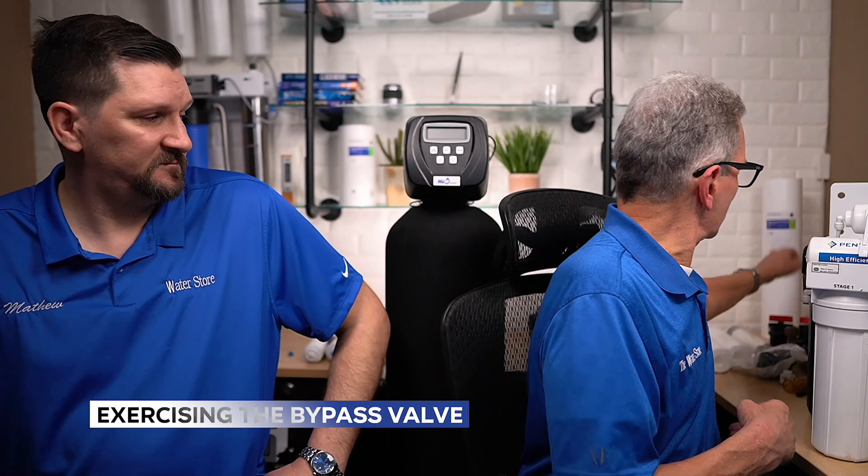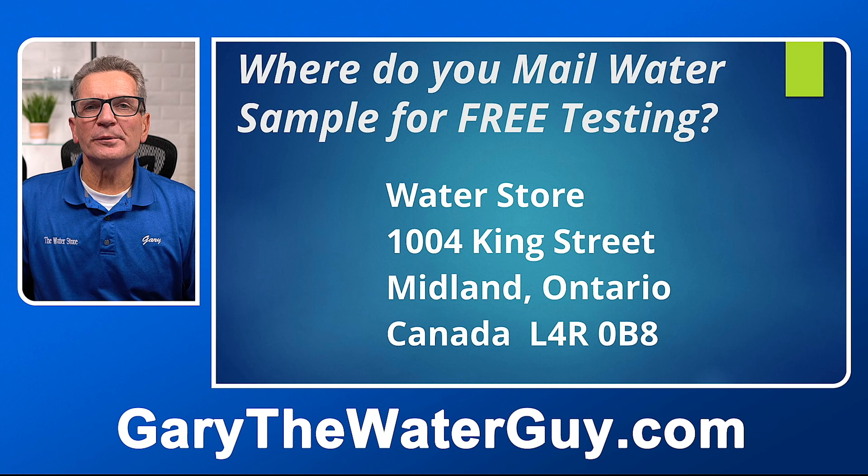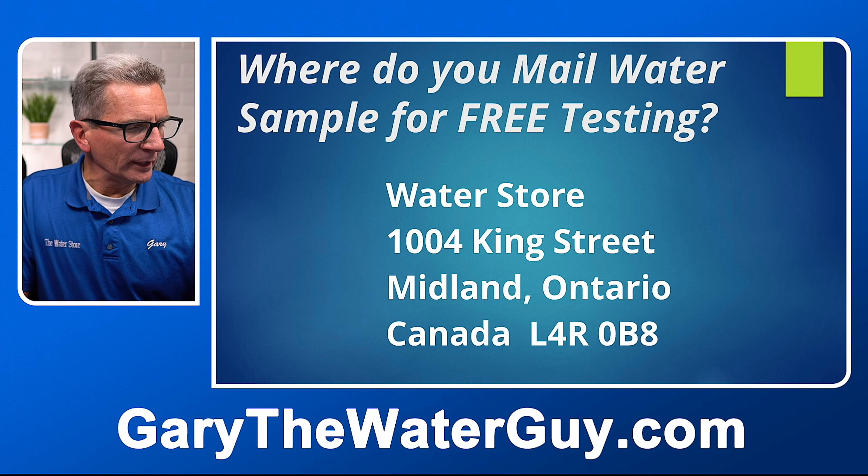Exercising the bypass valve is important — on all iron filters, water softeners, and tannin filters, exercising that bypass valve makes sure it keeps working and frees it up in case there's ever an emergency where you really need it. If you want to mail us a water sample, we test it for free. Mail to 1004 King Street, Midland, Ontario, L4R 0B8. For more information, go to waterestore.com in the US or waterestore.ca in Canada — free shipping and discount pricing.